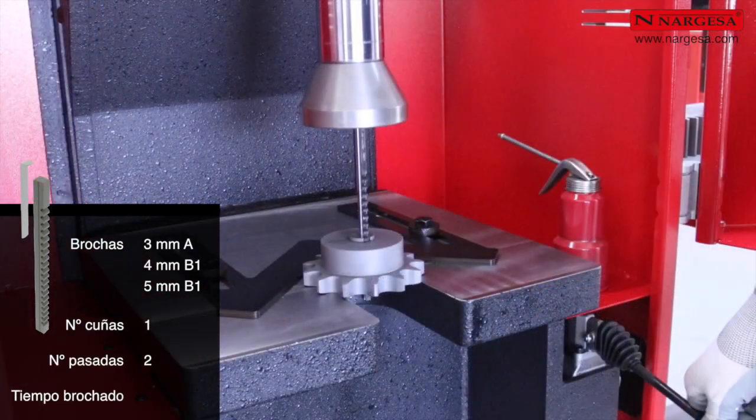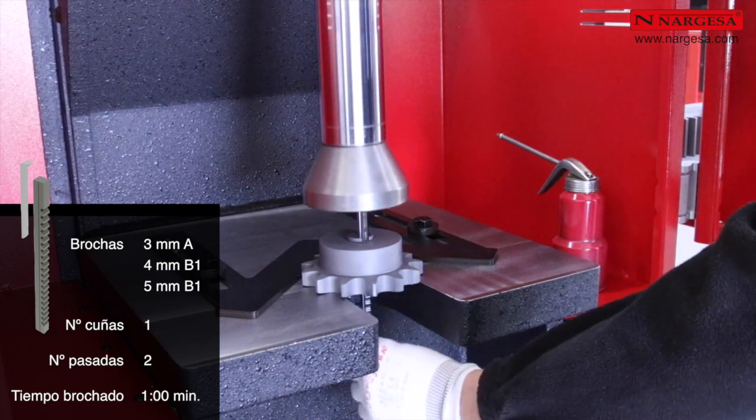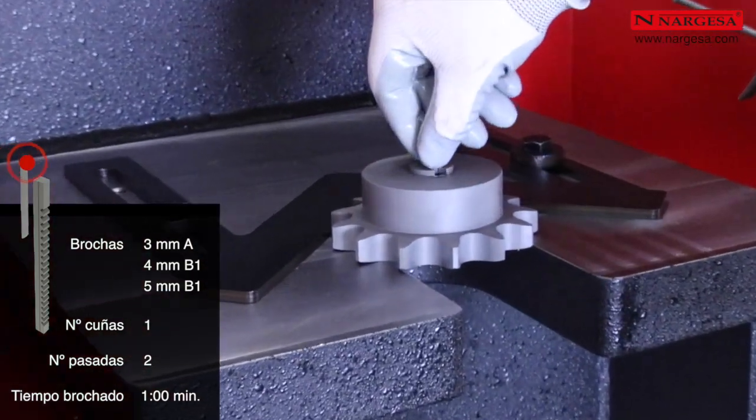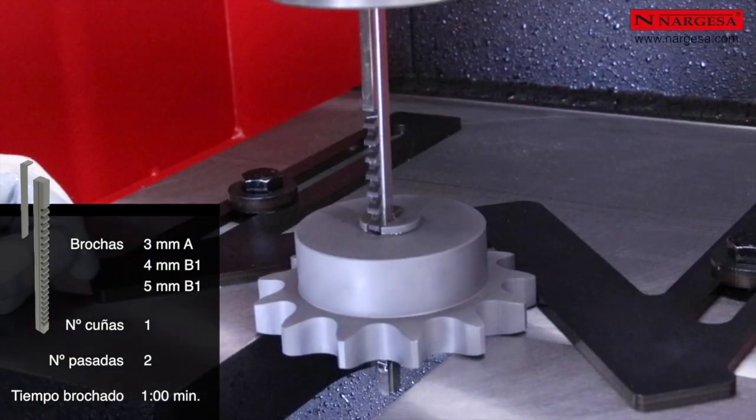Para el brochado de 3, 4 y 5 milímetros, el número de cuñas es de 1 y el número de pasadas es de 2. El tiempo de brochado máximo es de 1 minuto.